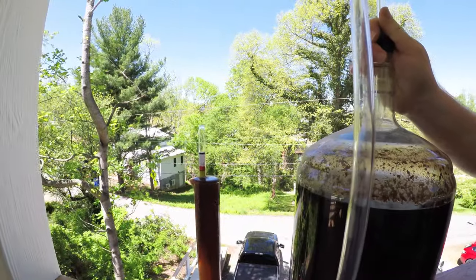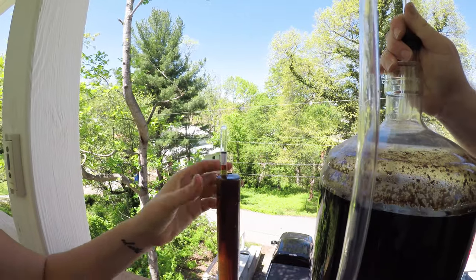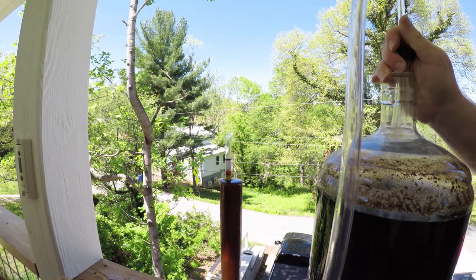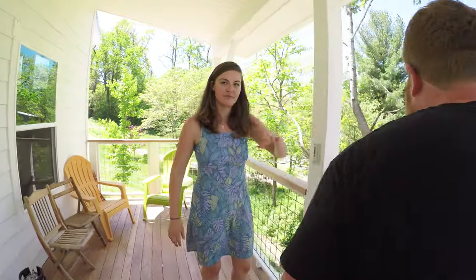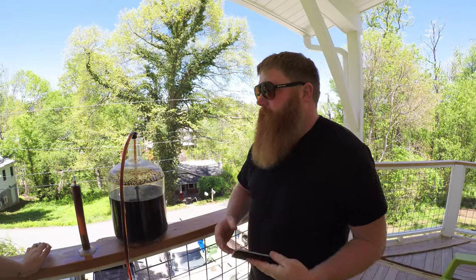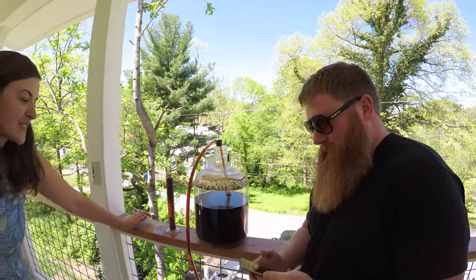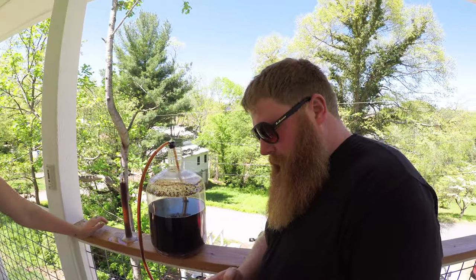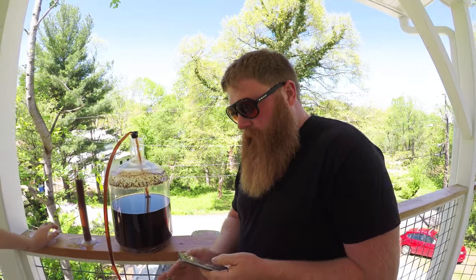We're sitting at about 1.010 — right about exactly 1.010. What would you drink this beer with? Porterhouse steak — red meats. We started around 1.055 and ended at 1.010, so this will be about 5.9% ABV, which should be good — pretty tasty.